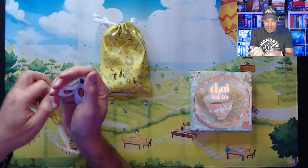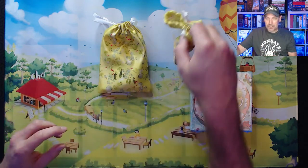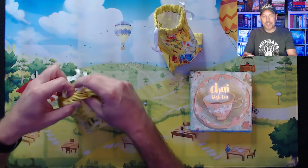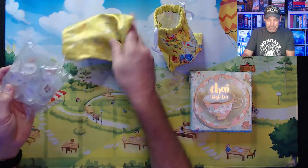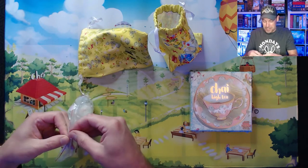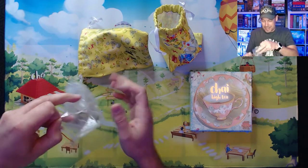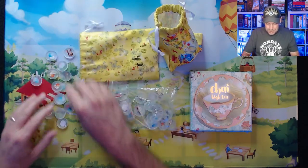Looking forward to playing it. I've heard it's a pretty light game, but it looks really interesting in terms of the movement of the tiles on the board. My wife and I tend to enjoy some of those lighter games just to fill in an evening where you don't have a lot of time, or maybe you don't have the mental energy after a long day to dig into a meaty game.